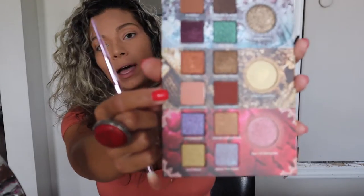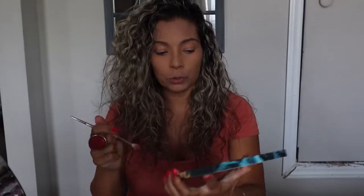I'm gonna be starting off with House of Lannister — this color right here — just to prep the eyes. It is a beautiful light color and I'm just gonna be putting that everywhere.